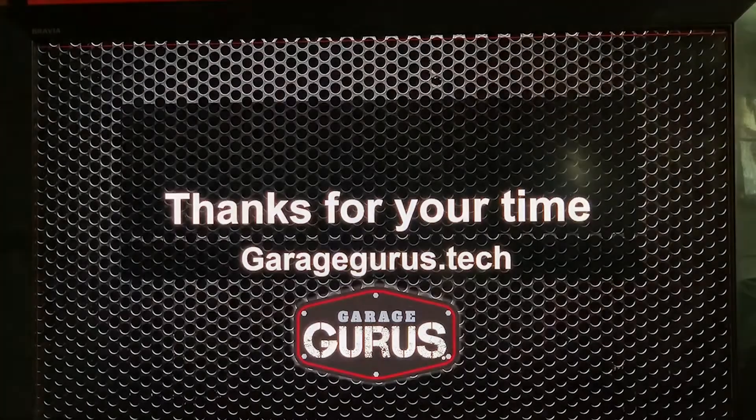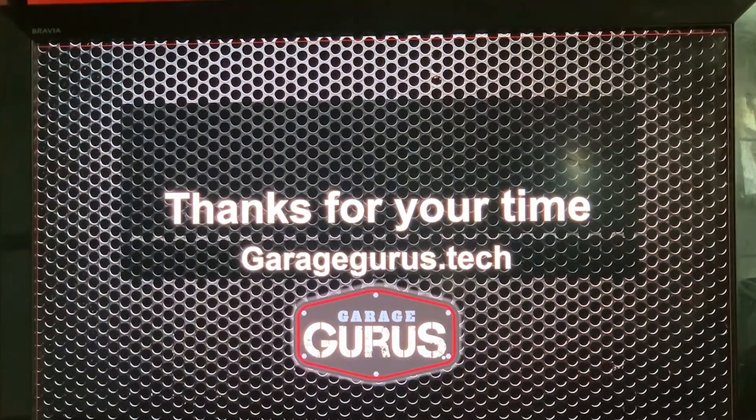My name is Drew Jablonowski. Thank you for your time. If you want to do more e-learning during this period, go to garagegurus.tech. I'll be coming back online with some of the other trainers to give you more awesome tech tips, a little longer than our normal ones. For more information, log in to our YouTube channel and follow us there. Thanks for your time and be safe out there.